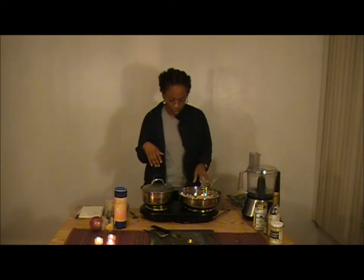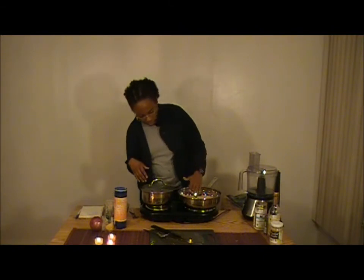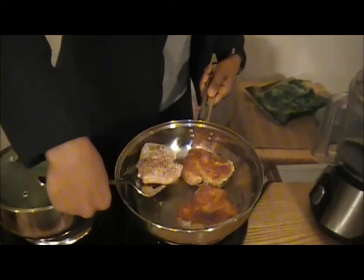Tuna cooks pretty quickly, so you want to keep an eye on it. Once you start to see in your pan where it gets halfway up the fish and it gets golden, you want to flip that over — I'll show you that in a second. Right now we're going to go ahead and prepare for our mango salsa.